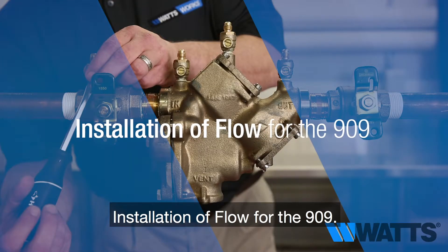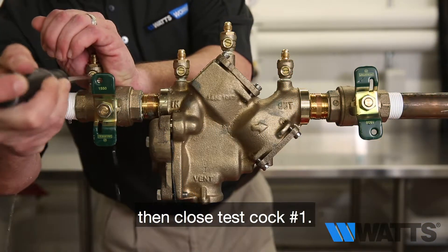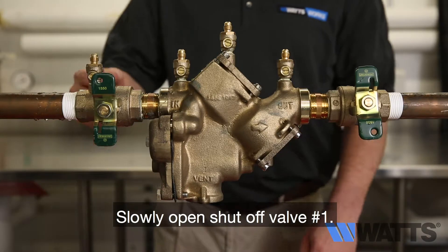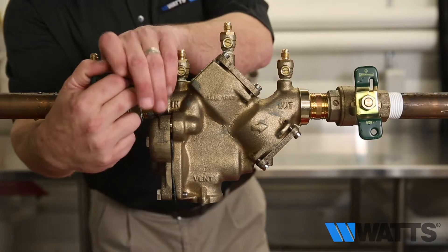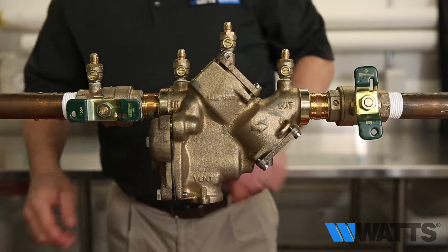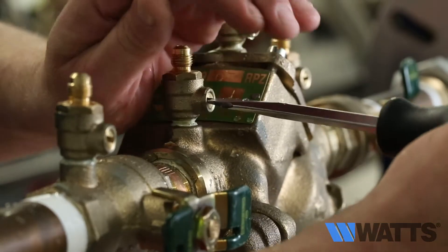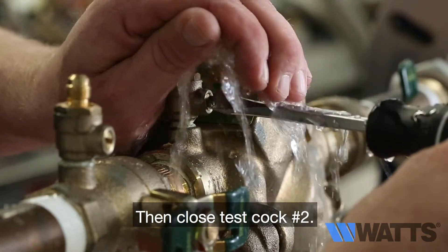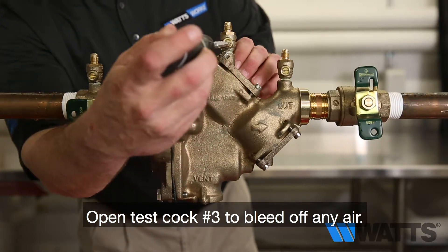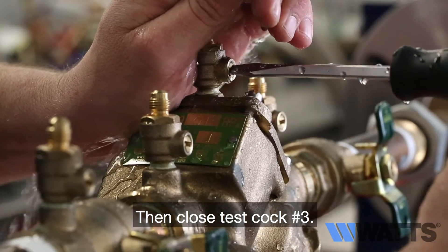Installation of flow for the 909. Open test cock number one to bleed off any air, then close test cock number one. Slowly open shut off valve number one. Open test cock number two to bleed off any air, then close test cock number two. Open test cock number three to bleed off any air, then close test cock number three.